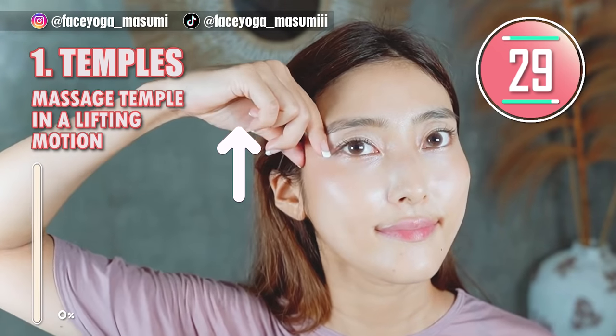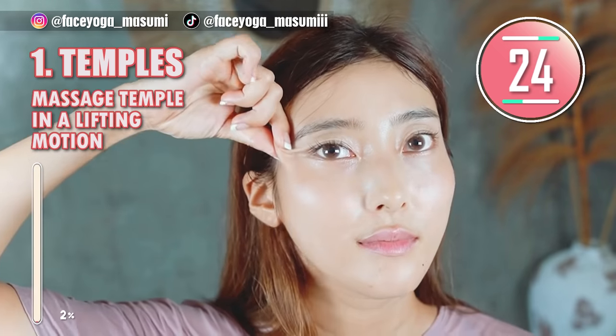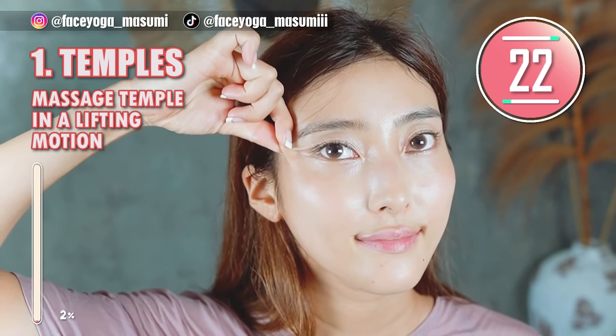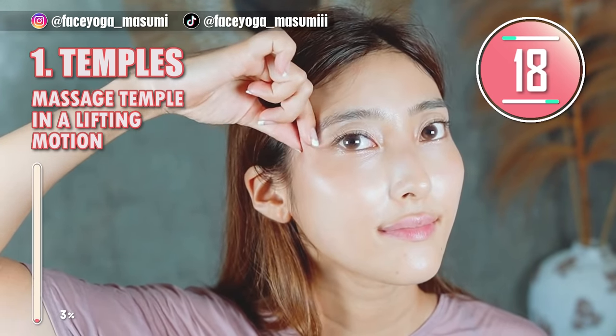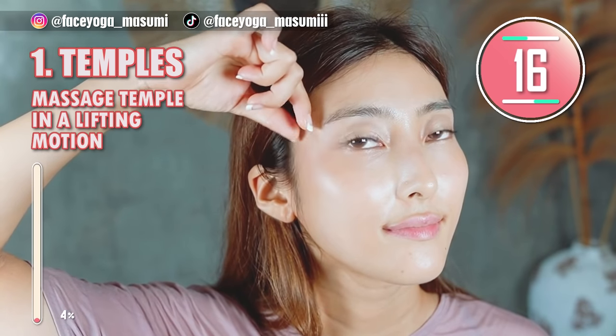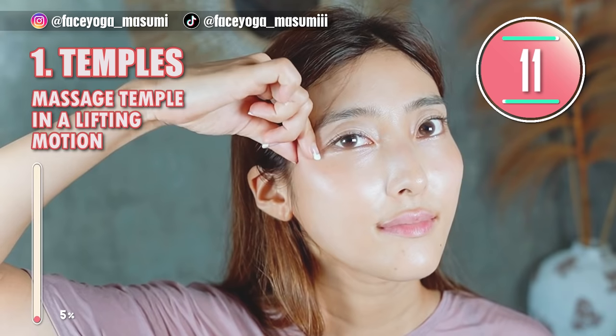Step 1. Using your fingertips of both thumb and index fingers, massage your temporal area in a shaking and lifting motion with rapid movement. If you want to make your eyes bigger and lift up your eye corners, you cannot skip this temporal massage — it is really effective and helpful.